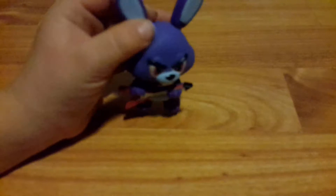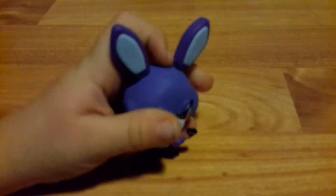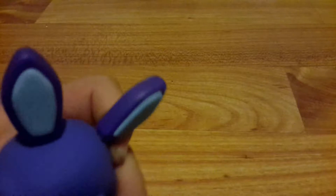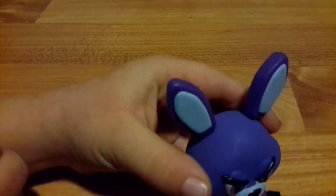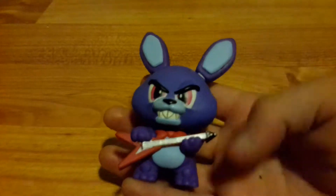Next up we have Bonnie the Bunny from Five Nights at Freddy's. His neck moves and the joint moves too. He has the guitar, which looks very nice. If you want to buy these you can buy them on Walmart, Amazon, anywhere you want. If you buy Funkos, you can go on the Funko website to check out all the different designs — I have some but not all of them.